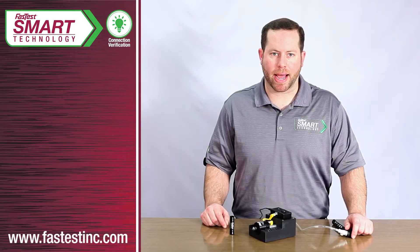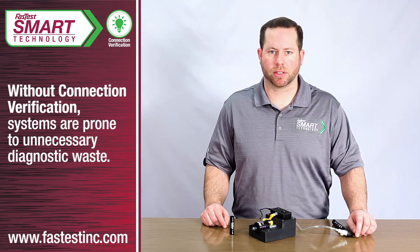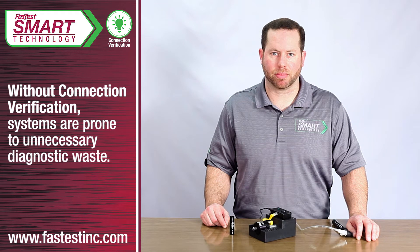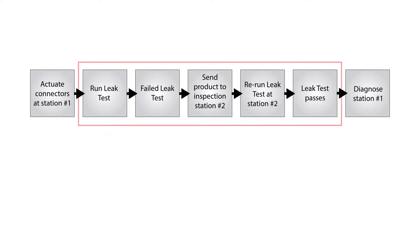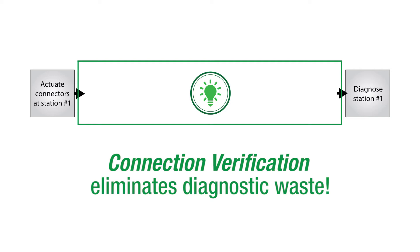When a leak test system has a bad connection without connection verification, the product fails a test and operators will have to rerun tests and spend time diagnosing why it failed. In automotive engine testing, a leak-free engine will be sent to a secondary inspection station and retested only to find out it was a connection failure at the original station. When multiple connectors are present, that diagnostic waste becomes even more significant.